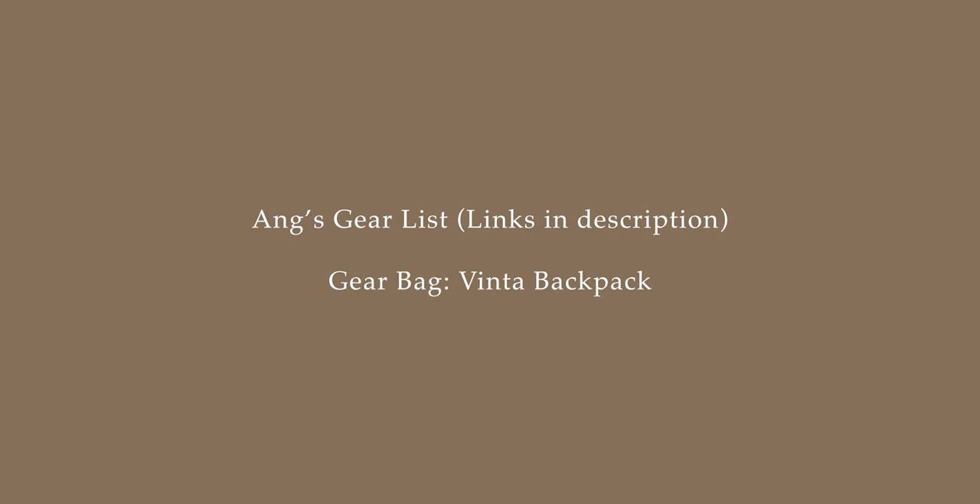I actually use a Vinta backpack — they're now non-existent as a company, but I really like it. Outside of weddings, I'm 100% a natural light photographer. For a normal couple session, I like to plan about one hour to one and a half hours before sunset time if it's a nice sunny day.